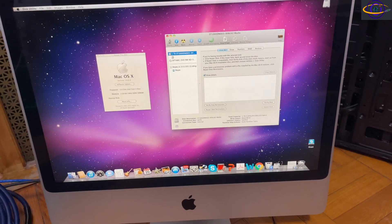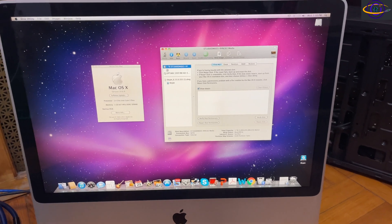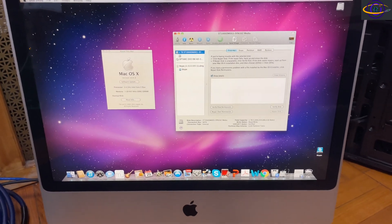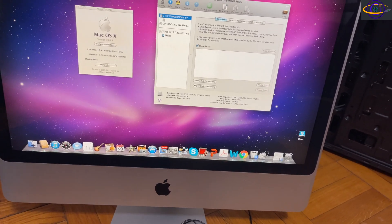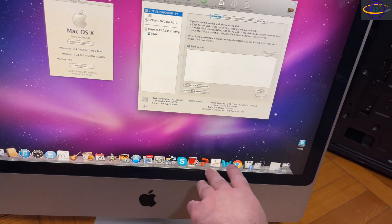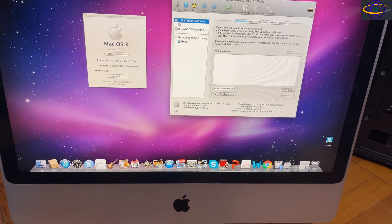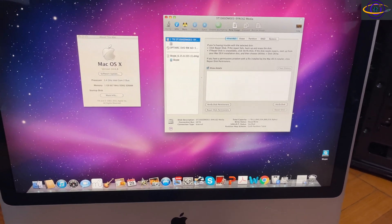This is an old iMac that I recently acquired, running an old version of macOS. Today we're going to open it up and replace the hard drive inside. It has a one terabyte mechanical hard drive and we're going to replace that with a 500 gigabyte SSD — less storage, but faster.